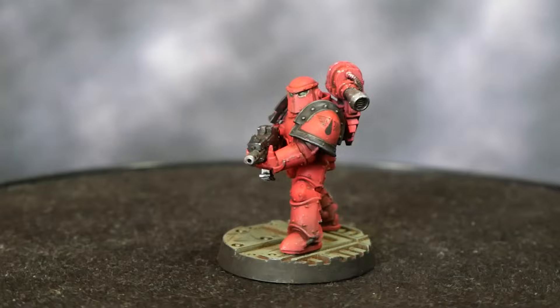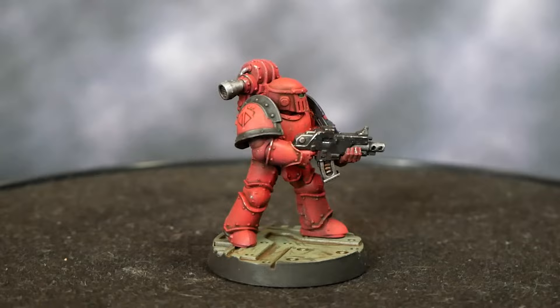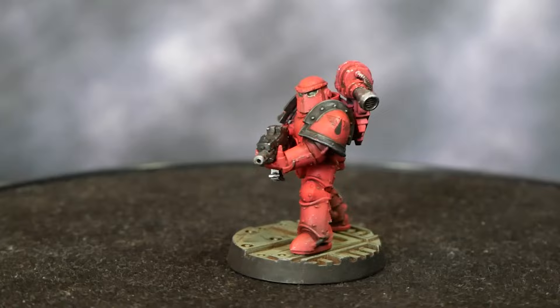So there you have it, the finished Blood Angel Tactical Marine. If you found this video useful, please don't forget to like and subscribe, as it really helps this channel grow. Also, I'm trying out a new audio setting for this video, so please let me know your thoughts in the comments below — I'm still trying to dial in my sound and would love to know how I can make it better for the next video.